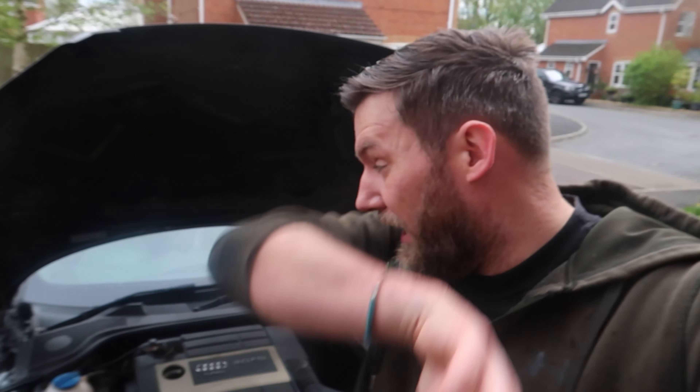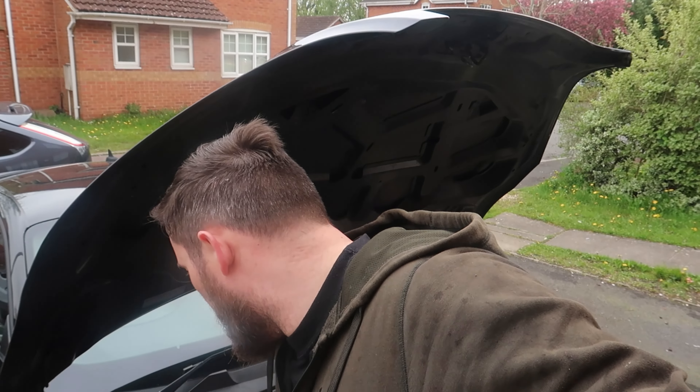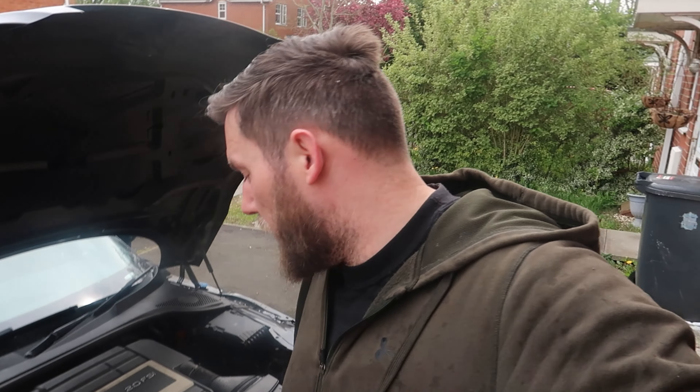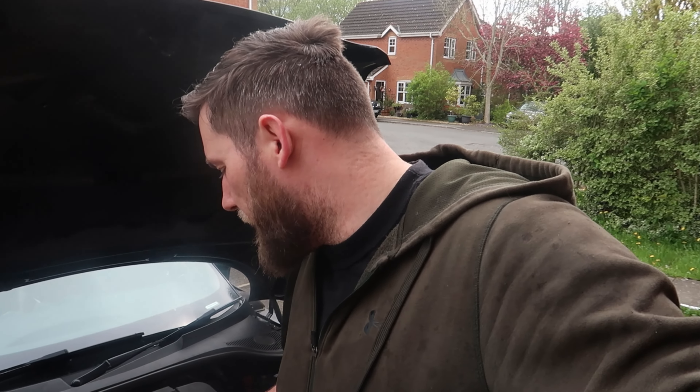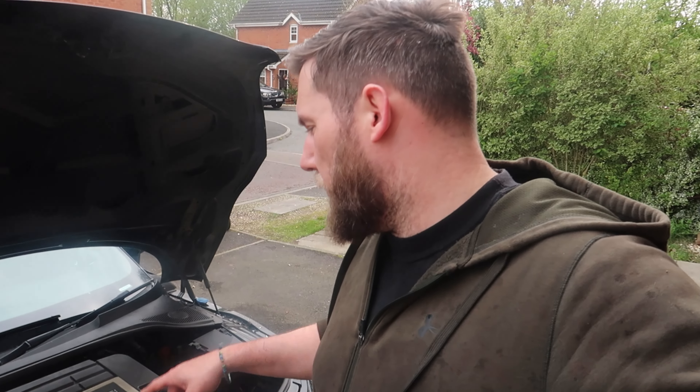Getting that pipe off the radiator to drain the coolant was a bit of a pain, but it's done. Coolant cap is off and I think all the coolant is now out of the system. For anyone wondering — coolant doesn't taste very nice. Next thing is to get this alternator off. It's around 11 o'clock and I'm losing patience because I'm hungry, so I'm going to make some toast and then we'll crack on.